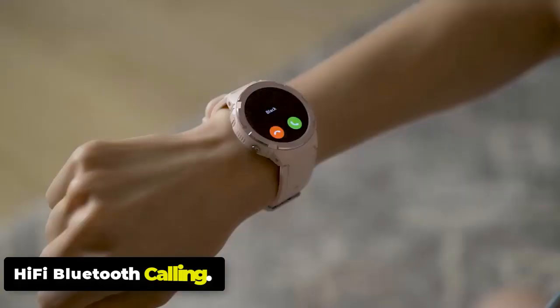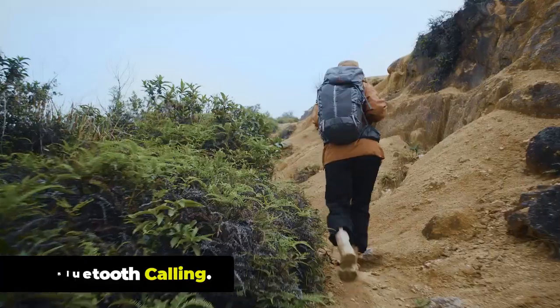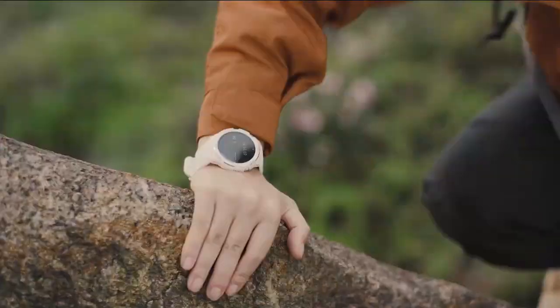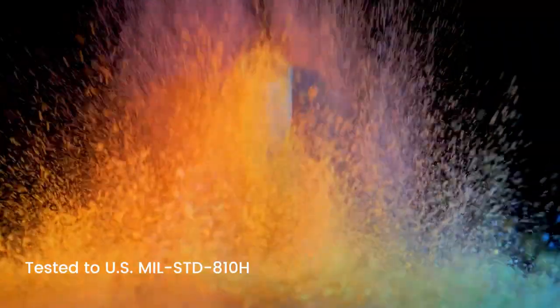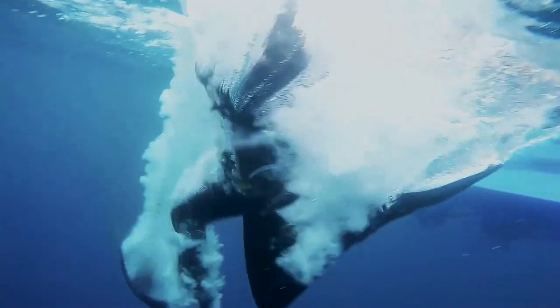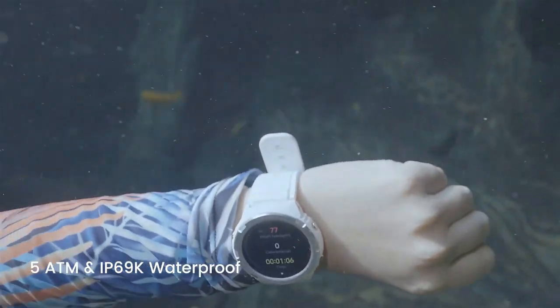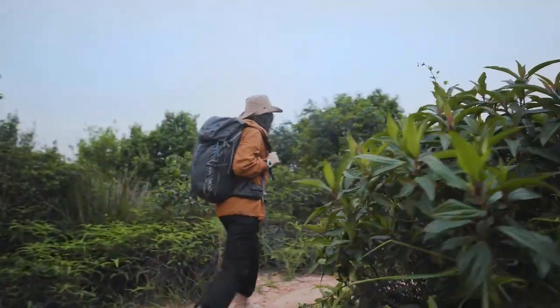Hi-Fi Bluetooth Calling: Bluetooth calling on Cospit Tank S1 can be enabled simply with a switch, so that you won't miss any important phone calls, text messages, or notifications, even when you are occupied with work or in the middle of a workout session. You can connect the Tank S1 to your smartphone via Bluetooth and use it to make and receive calls without needing to take out your phone.